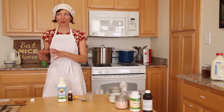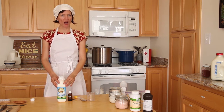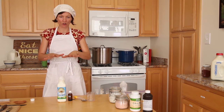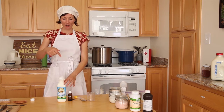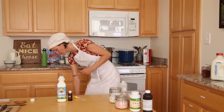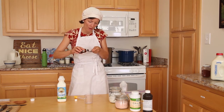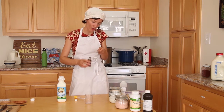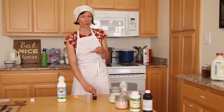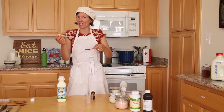To reiterate: warmed goat milk, primary cultures — Floridanica, buttermilk, or MM100 — then I decided to make this a fancier chevre and added a skewer tip of Geotrichum Candidum. Let everything hydrate, then gently mixed it in. Added a half drop of calcium chloride. Now I want to do the same with the rennet — a half drop of rennet.